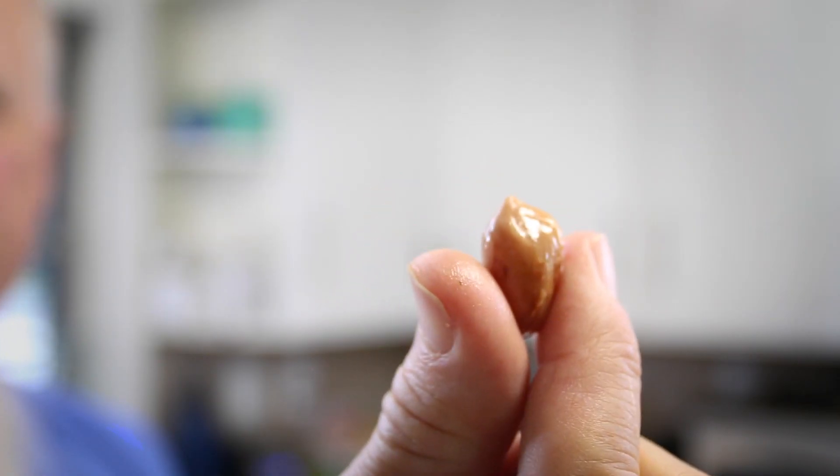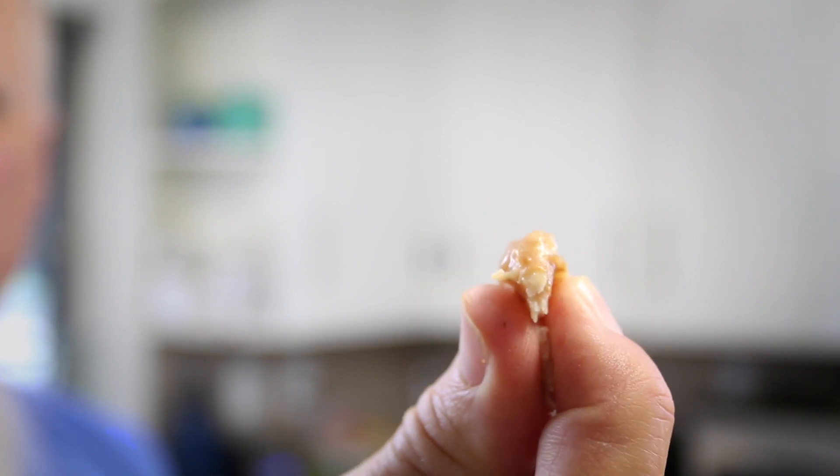Oh yeah, nice and spicy! Tomorrow they'll be even juicier, but let me show you just so you can see how tender they are. Nashville hot boiled peanuts, all done in your Instant Pot — do it!